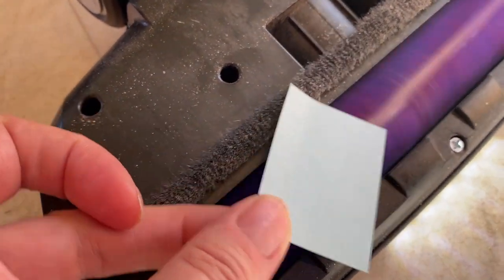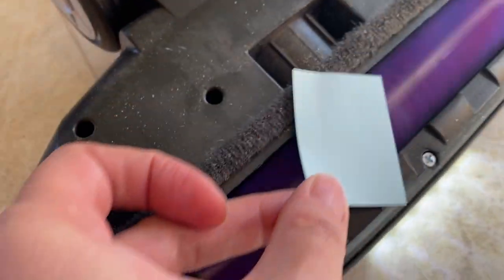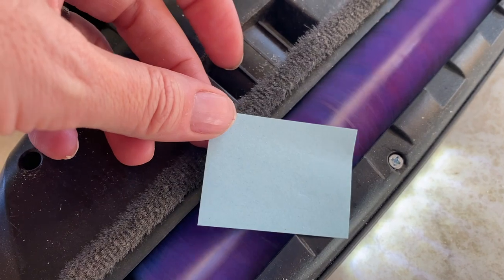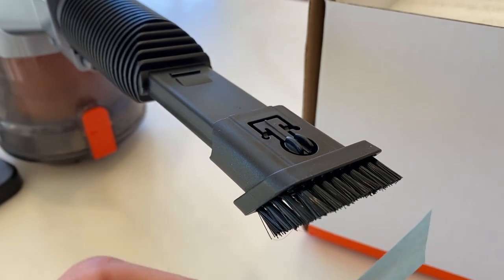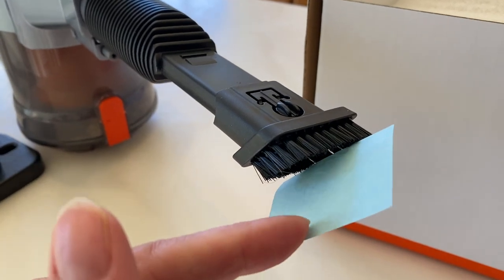I decided to investigate why, and to my surprise, I found there is virtually no suction coming from the base of the vacuum with the brush head running. Waving a small piece of paper in front of it, the motor isn't even strong enough to pull that in. This vacuum seems to be relying on the rotation of the brush to pull the dirt in, not on any kind of real suction power. I have to say I'm really surprised. With the motor head and extender removed and just the small crevice tool on, the H55's motor is still barely strong enough to hold a piece of paper up to the mouth of the brush.